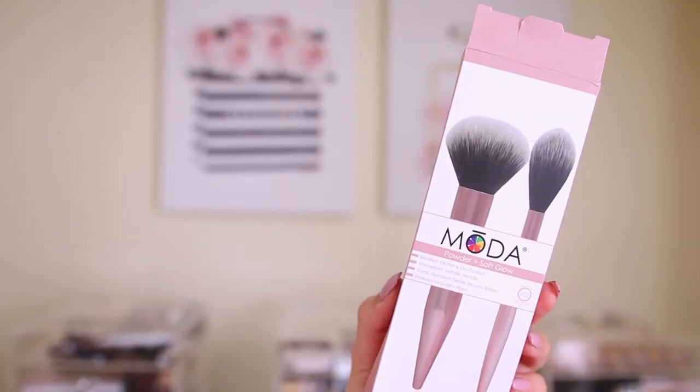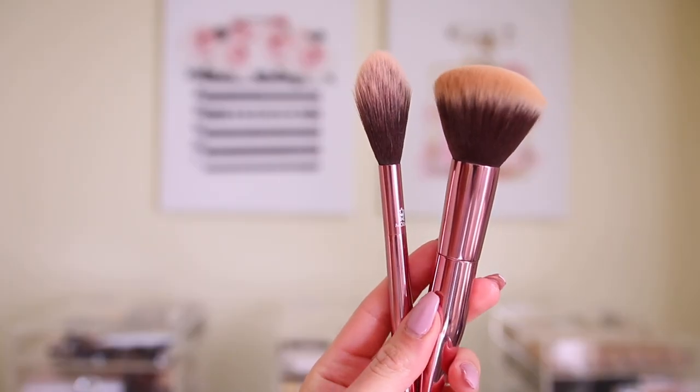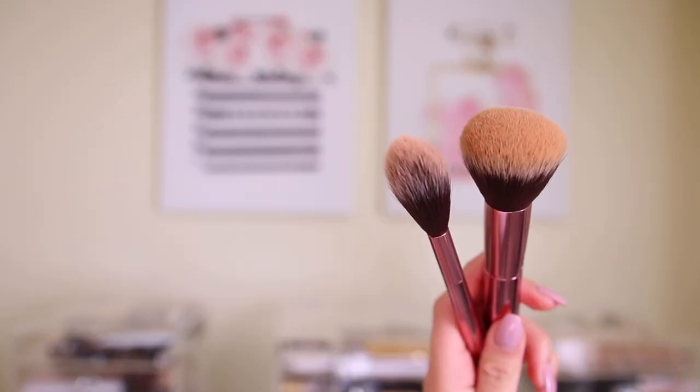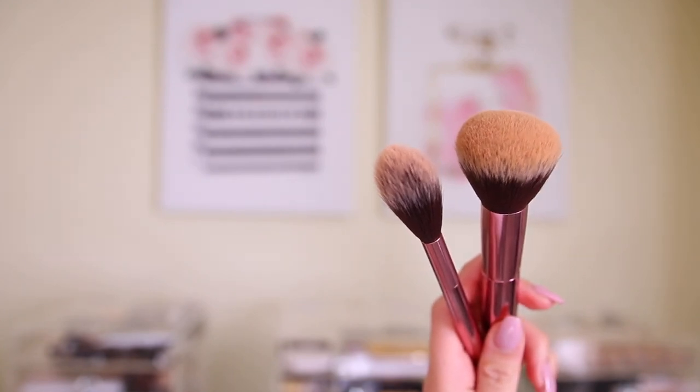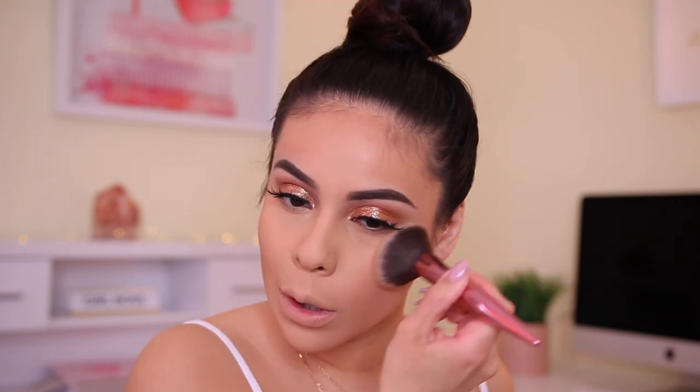Then I have these brushes from the box — these are the Moda Powder and Soft Glow brushes. I adore Moda Beauty; they have some of my favorite makeup brushes. You can find this brand at Walmart or online. These are $30, which is crazy. Some of them are more affordable than others, but this one is so soft, which honestly doesn't really surprise me because their brushes are very, very soft. So I think I'm going to use this for bronzing the skin today and go back into my butter bronzer in the shade deep. This is probably more of a powder brush for pressing powder on the face, but it's still going to work.